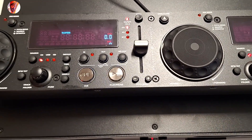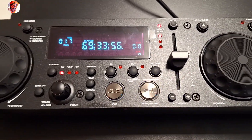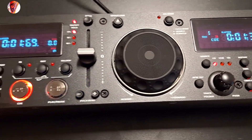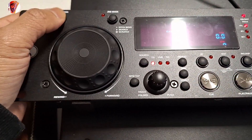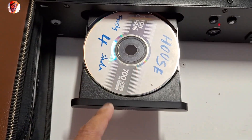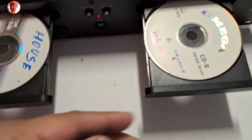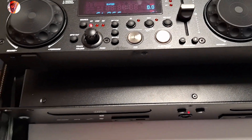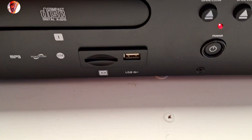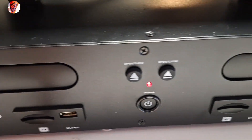Now it's reading — I have two CDs in here. You can open and close the tray like this. Pretty cool. It's also nice to have USB and SD card support.